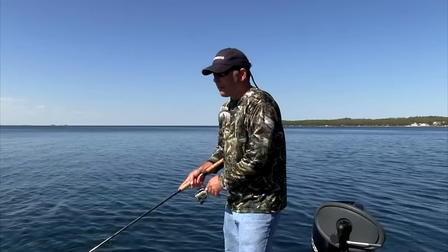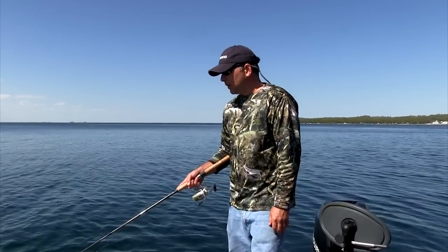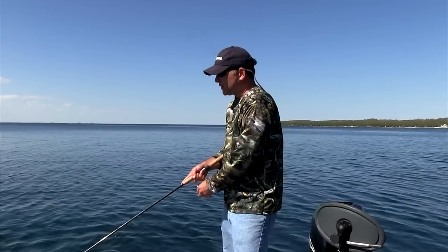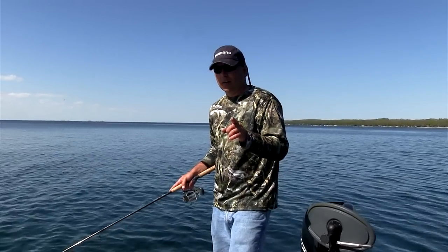When the water gets warmer you can get a lot more aggressive and turn it into a real twitch bait action. But for this time of the year, remember: slow down, subtle movements of the rod, and you're gonna put a pile of fish in the boat this year on Lucky Crafts.